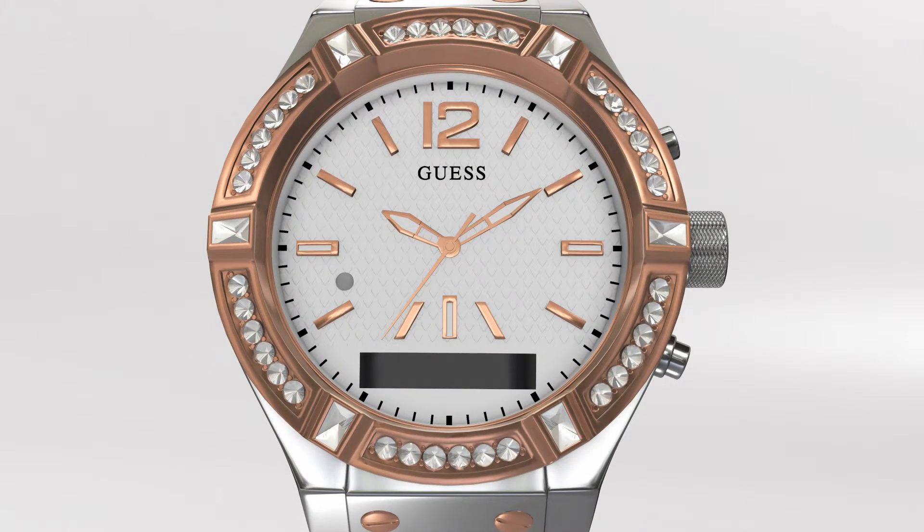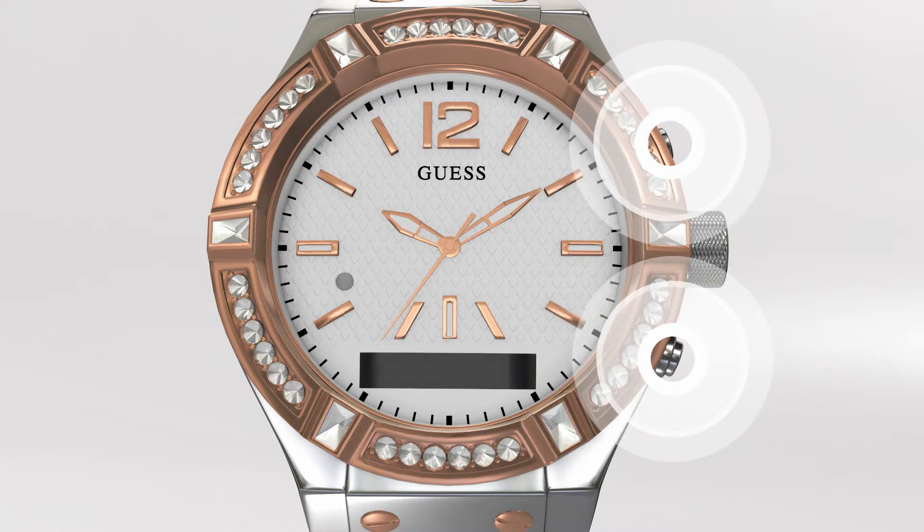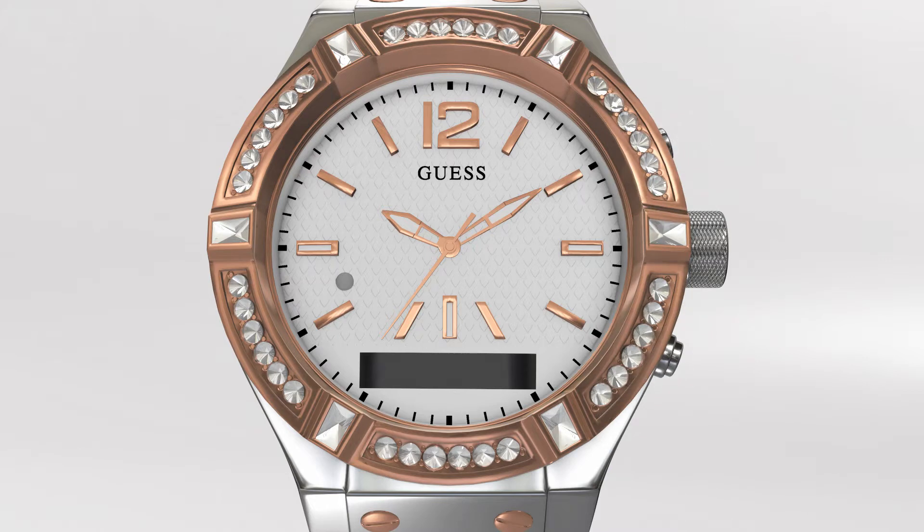If you find that your watch is not responsive or want to pair it to a different device, it is suggested that you restore your watch to its original factory settings. To do so, hold down the top and bottom buttons of the watch at the same time for about 6 seconds. You will see the word Restored on the OLED screen with a solid red light on the LED. You will now be required to pair the watch to your device.